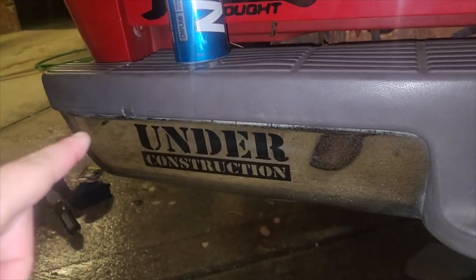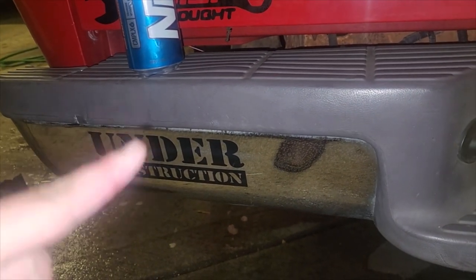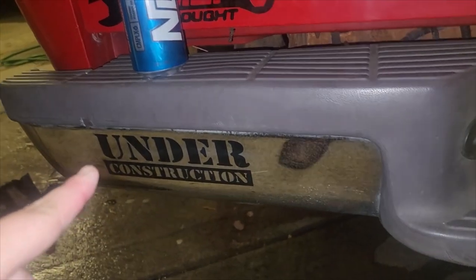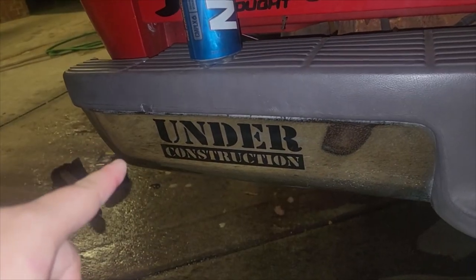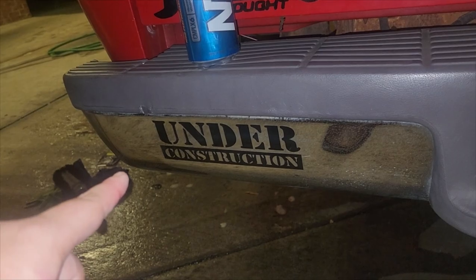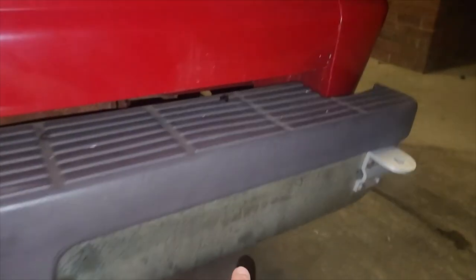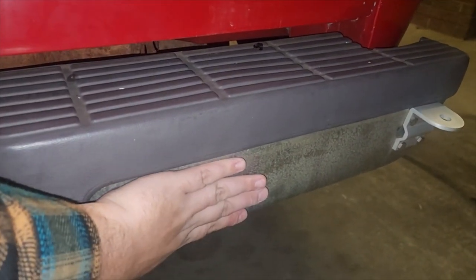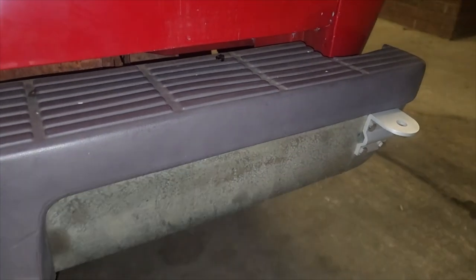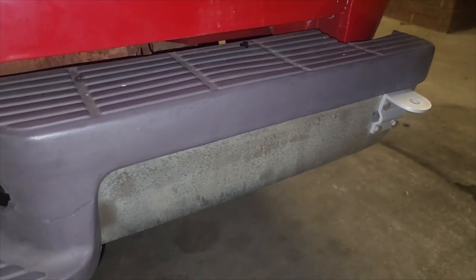We're gonna come over and do the other side. This one has a decal on it so it's a little light because I didn't want to take the decal off and mess that up — making Engine Light Garage make me another one for no reason. So a little light on this side, but we can really see a difference over here. What I'm gonna do is polish this side and leave that side dirty so we can see the difference.